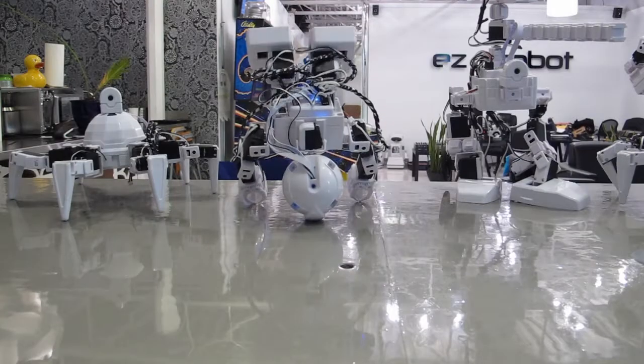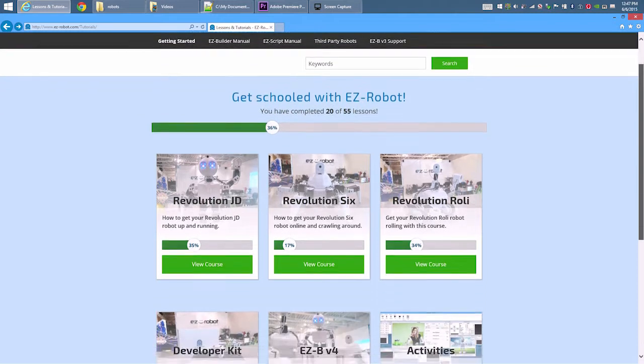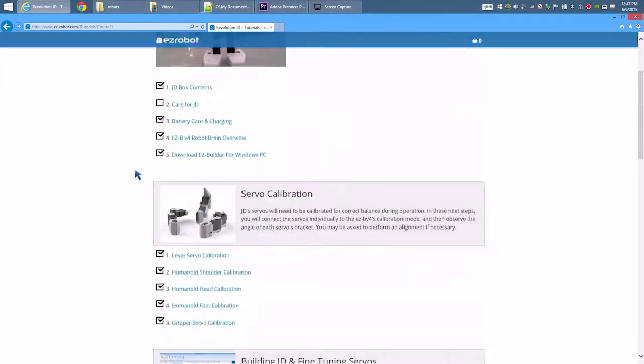In this video, we will show you how to assemble the JD EasyRobot from EasyBits. It is a good idea to complete the tutorials in the Learn section of our website. We put our heart and soul into the tutorials. Please remember to check the Learn section for additional assistance in the future.